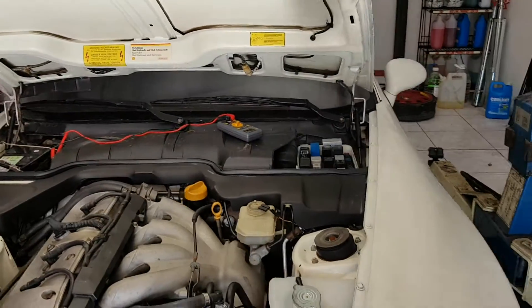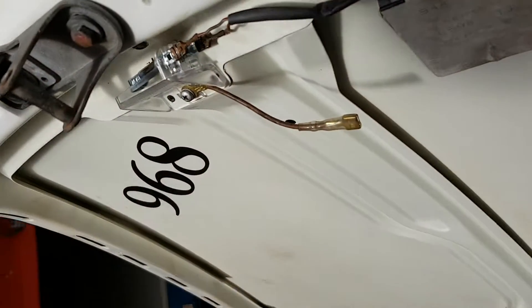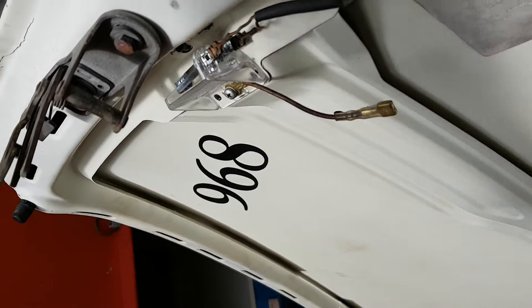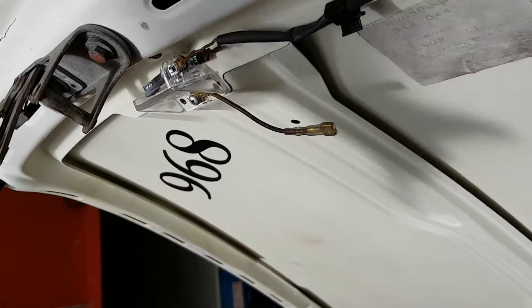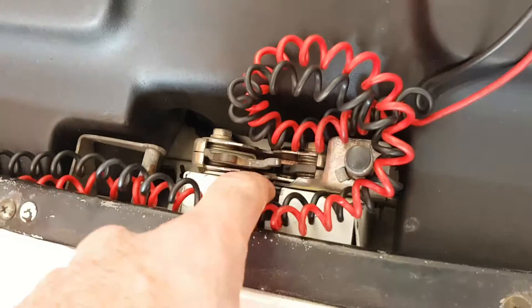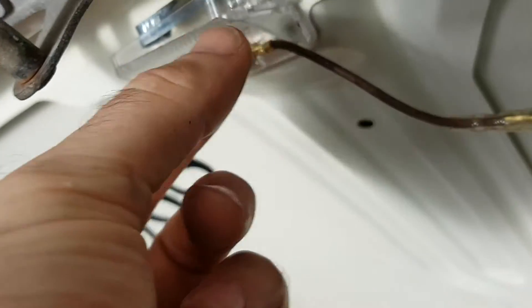This is day umpteen on the Porsche 968 and I've come across the infamous bonnet or hood light problem. This one doesn't illuminate and there's almost no information online about how this works. The 944 has a mercury switch so when you open and close the bonnet the light goes on and off. This one doesn't have that — it has a micro switch buried down in the lock mechanism. I've tested that but the light doesn't come on.